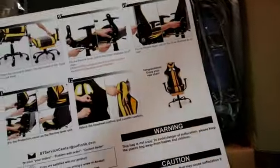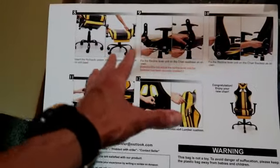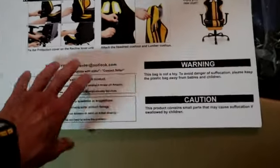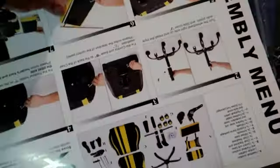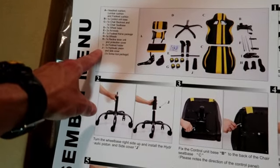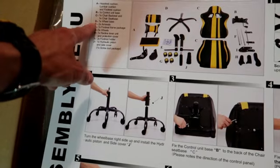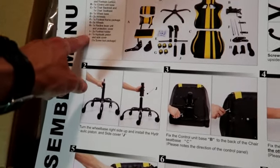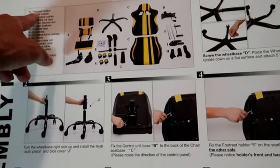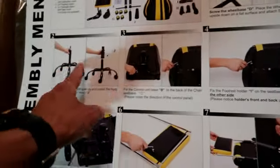First and foremost, I just wanted to say that I think these are the best and most amazing instructions I've ever seen. Look at the color — how basic and simple they show you step by step. They show you all the items listed right from A to J, then the pieces and what item corresponds to what letter, and then starting the assembly.